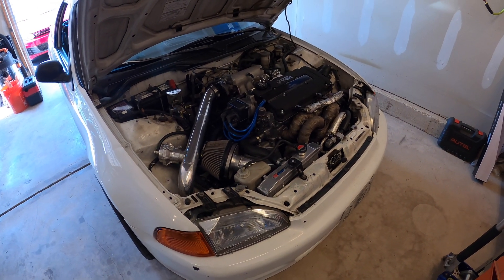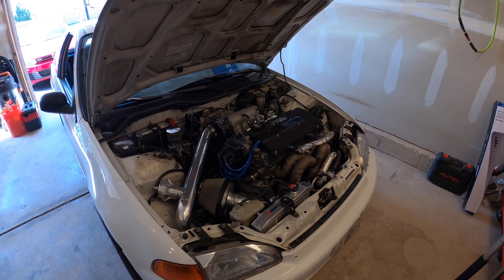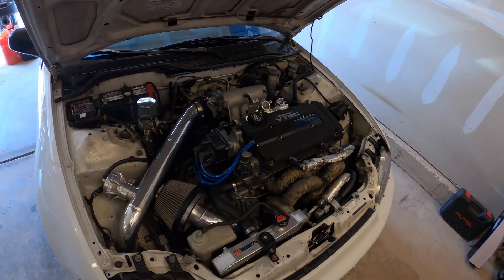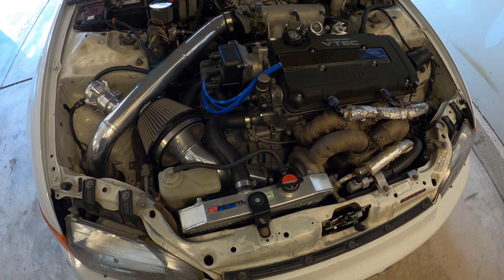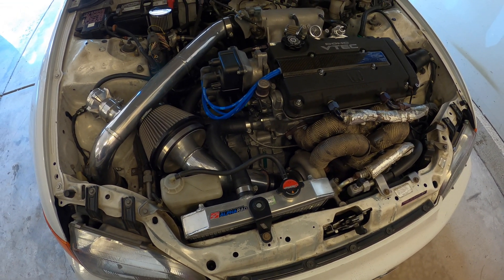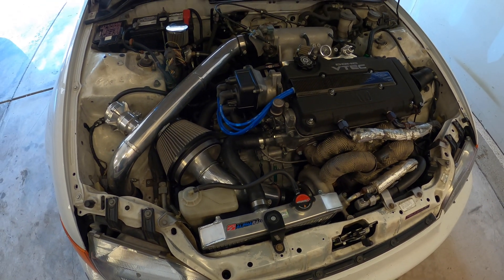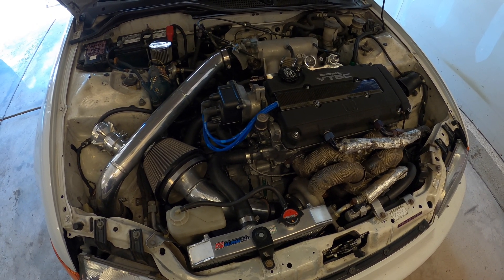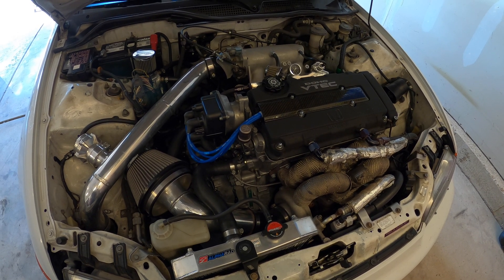Today's video is about my '93 Civic. I'm going to be fixing the drain plug on the radiator. Every time I drive it when it's cold, the radiator doesn't leak — it only leaks from the drain plug once the radiator gets hot. I looked it up online, there are a bunch of different ways to fix this, but I'm going to come up with my own way and hopefully you guys can use it for yourself.